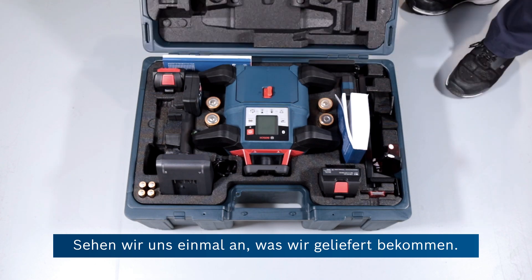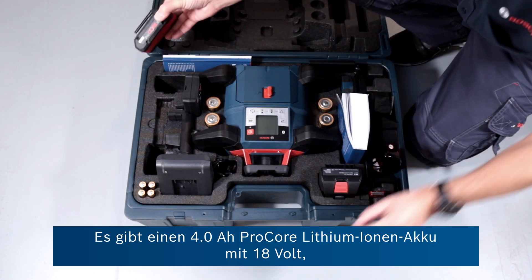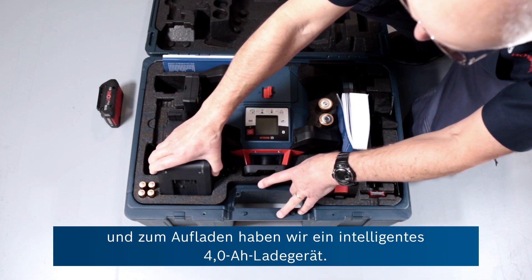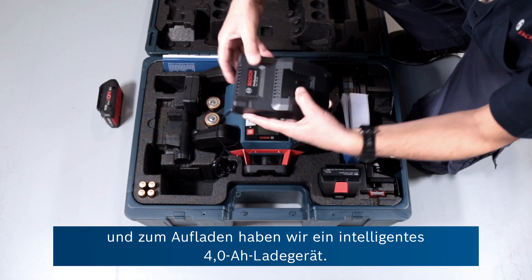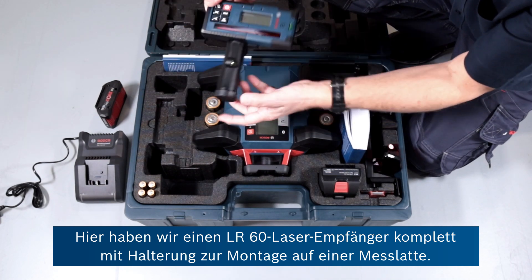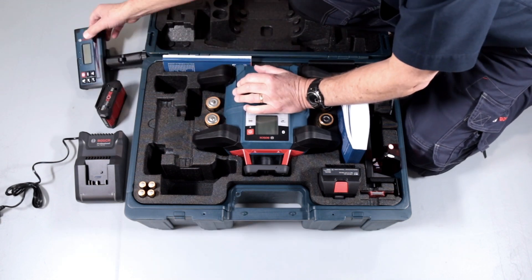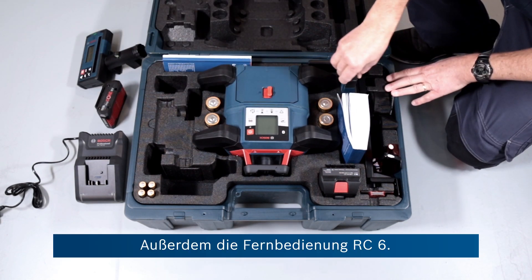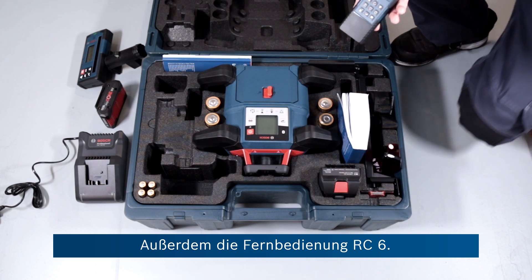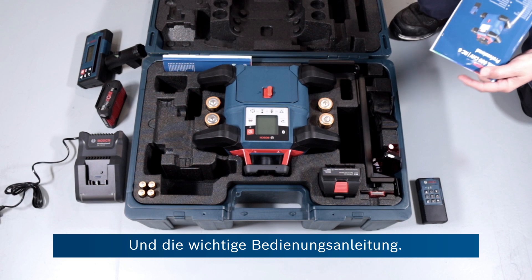So now let's see what you get in the box. There's a 4Ah Procore lithium-ion 18 volt battery, and to charge it up you've got a 4 amp intelligent charger. Here we have the LR60 laser receiver, complete with a bracket to mount it to a pole. Also the remote control — that's the RC6 — and the all-important instruction manual.